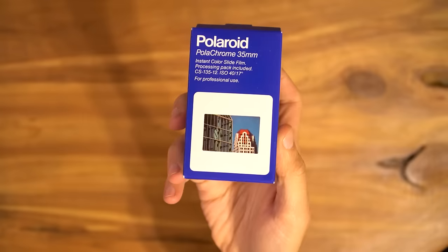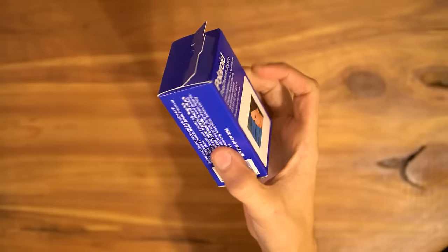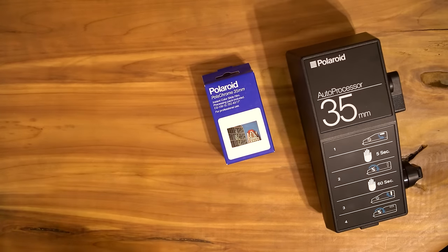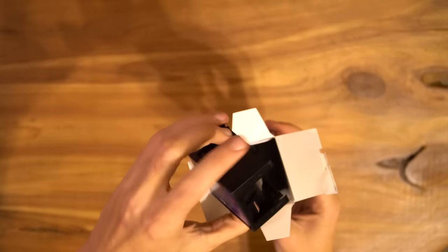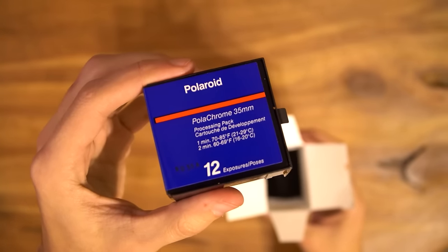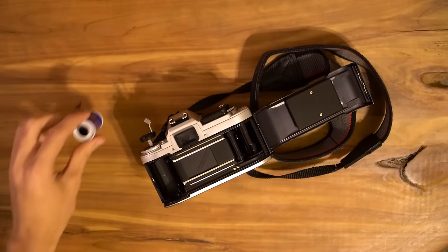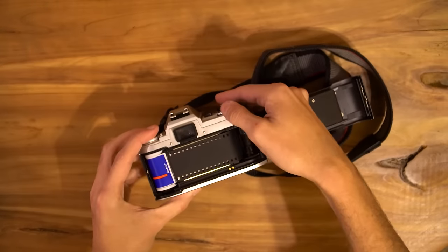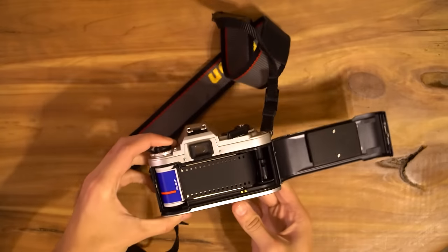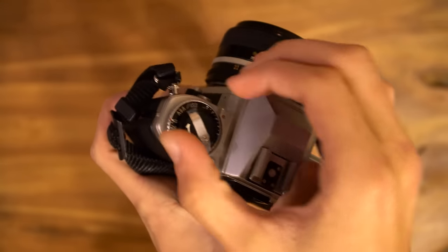So this is Polachrome — an instant 35mm color slide film. To actually shoot this stuff, we need a few things: the film itself and chemistry, a Polaroid 35mm autoprocessor, and most importantly, a camera. This is the processing pack — you can see it's specifically for Polachrome. Each stock that Polaroid made had its own chemistry. Here is the roll itself. For today's tests, I'll be using my handy dandy Nikon FG. The film itself is actually very thin and flimsy, and if you take a closer look, it almost has a matte or satin-like finish to it. It is ISO 40, but I will be testing it out at a few different speeds to test the results.